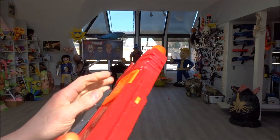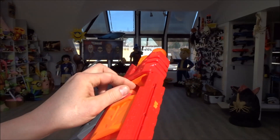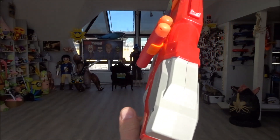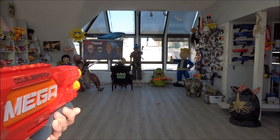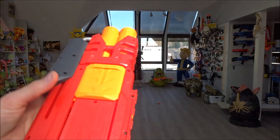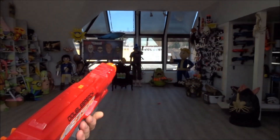Peng! Jetzt könnt ihr auch schon wieder nachladen – das ist halt, was mir nicht so gut gefällt: zwei Schuss. Ihr habt auch Slamfire, das heißt ihr haltet einfach den Abzug gedrückt. Ich muss gerade nochmal zwei rausballern. Manchmal habt ihr das Problem, wenn man die Darts nicht weit genug reinsteckt, dass sie da nicht rausfliegen.